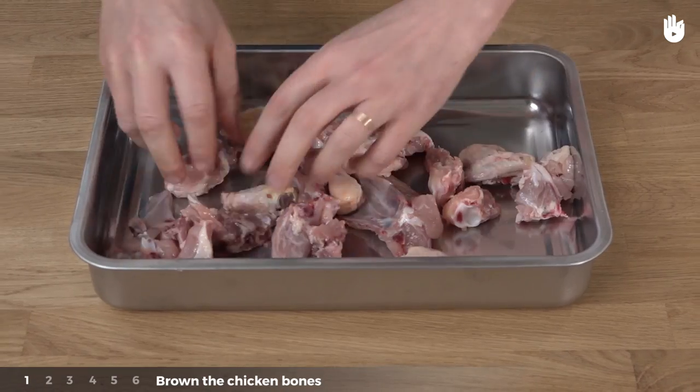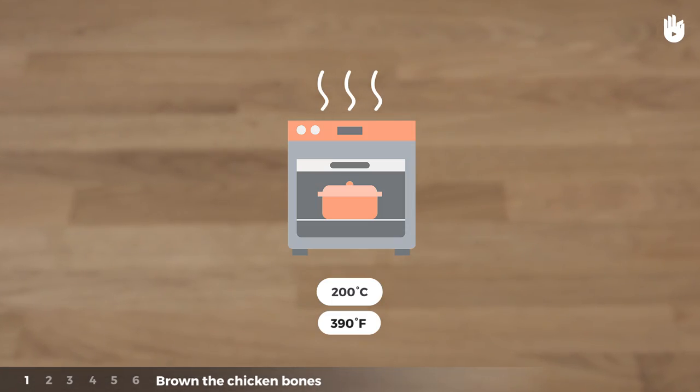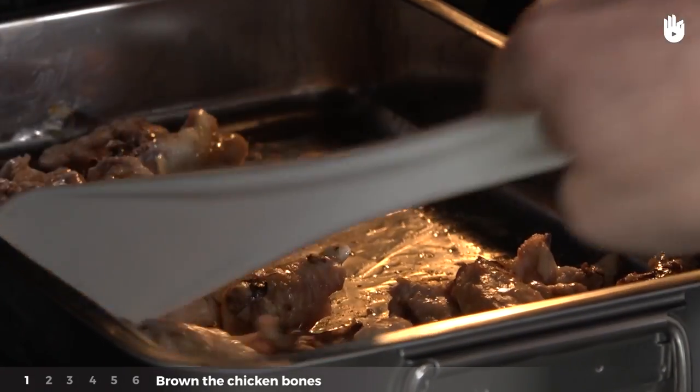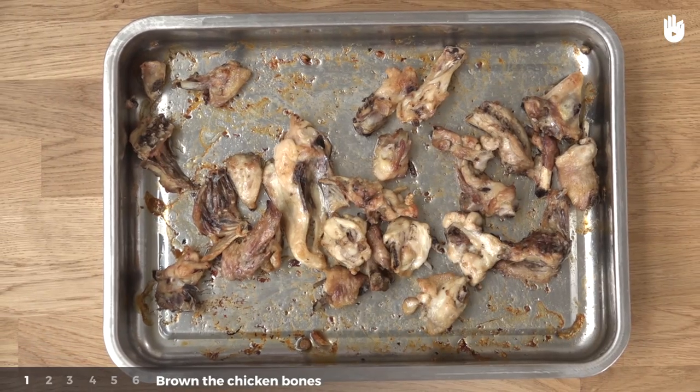Place the pieces on the oven-proof dish and put the dish into the oven at 200 degrees Celsius or 390 degrees Fahrenheit for around 40 minutes. Check the colour of the bones every 10 minutes and turn them over — they should turn brown but not black. The bones are ready.